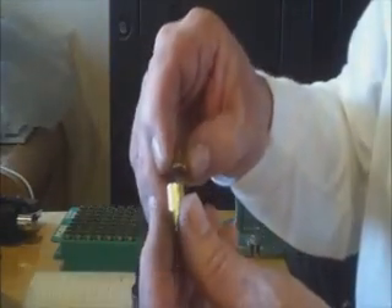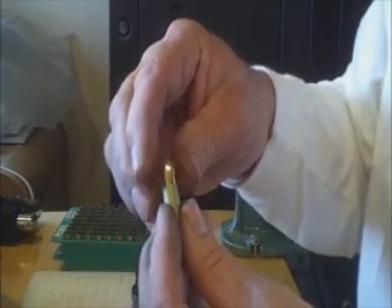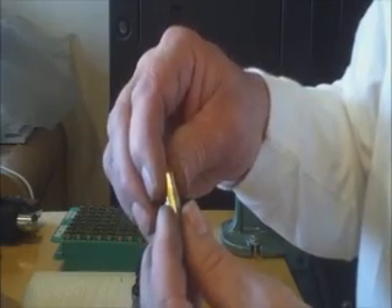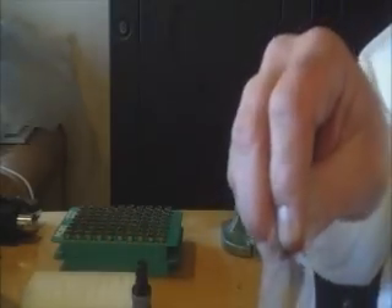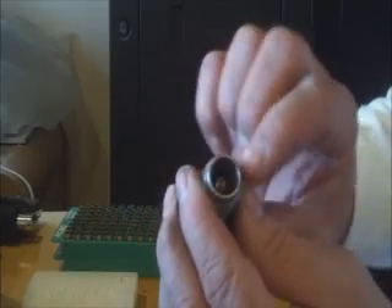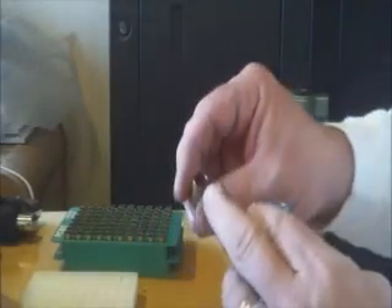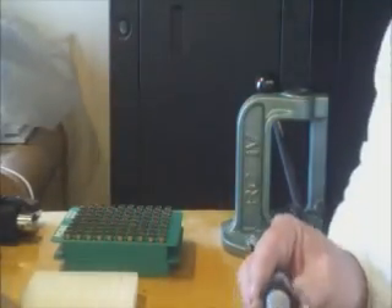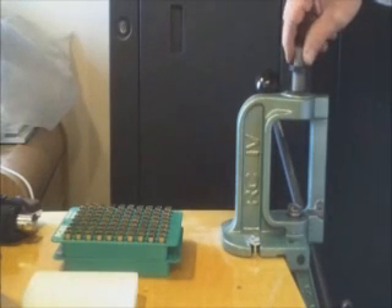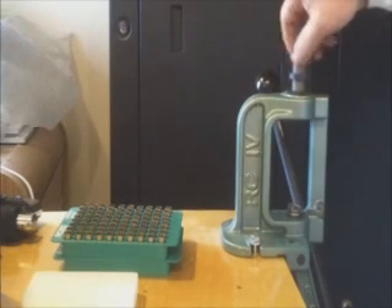As it is right now, this bullet doesn't want to start in the case at all. By doing this next step on prepping the case, you can see it's just barely got part of the bullet sitting in there. The die just barely flares it. Just like the resizer and deprimer, I have these preset and loctited together.